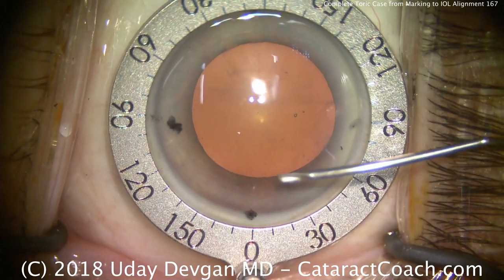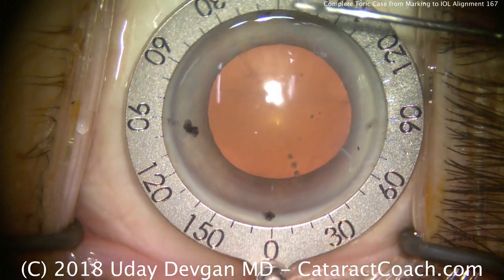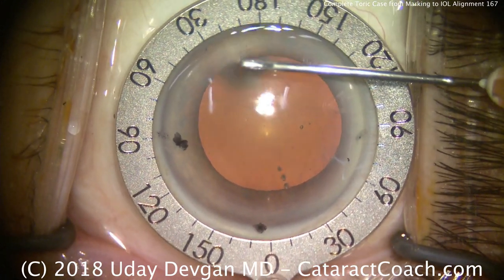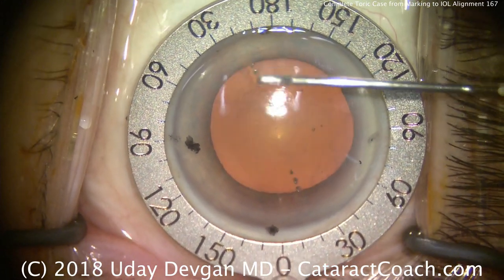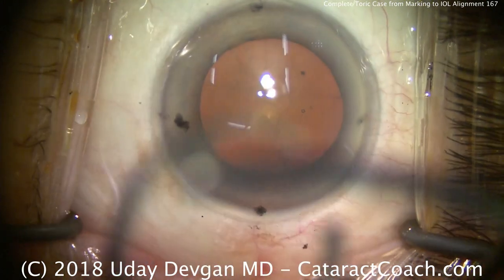Welcome to cataractcoach.com. We're doing a routine cataract surgery here with a toric lens. We have a Mendez gauge on the eye, which we've lined up to our reference marks — the black dots — and we're using a cystitome here to mark the steep axis, which in this case is about 20 degrees.